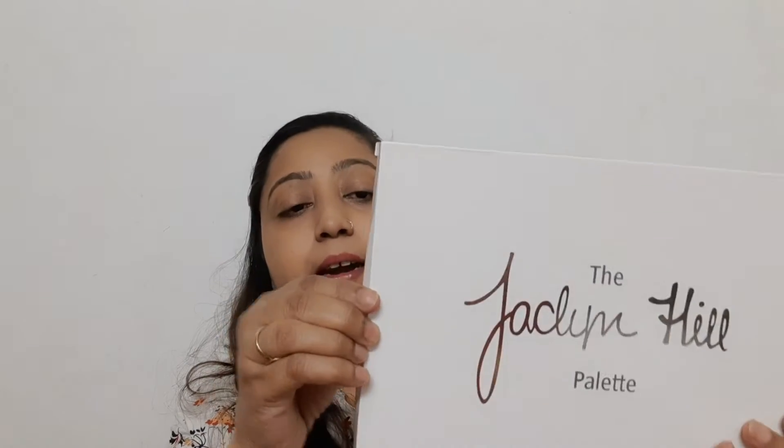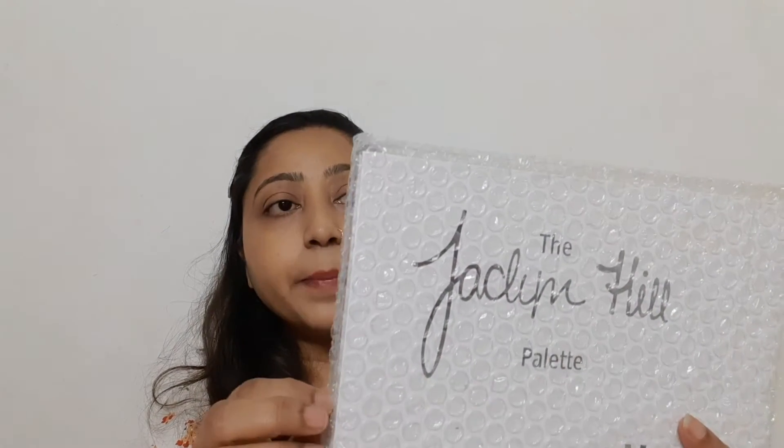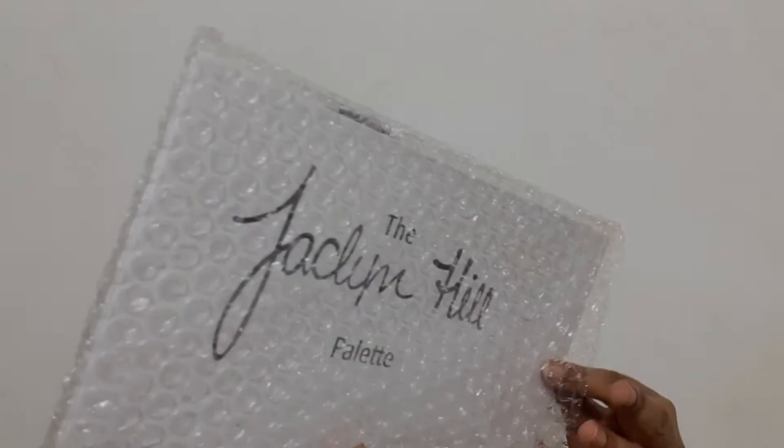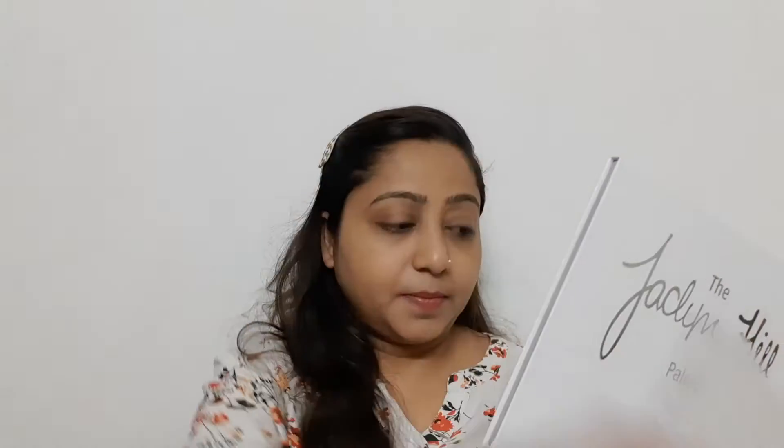Let's talk about the palette. Let's open it. This is our box with a bubble wrap pouch inside. You can see the same print on the outside. This is the back side — Morphe X Jaclyn Hill.